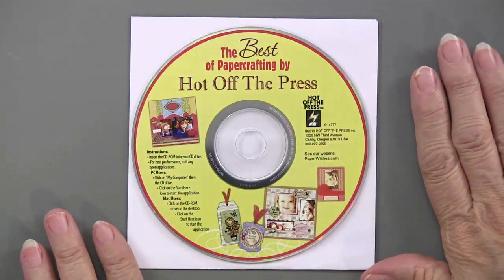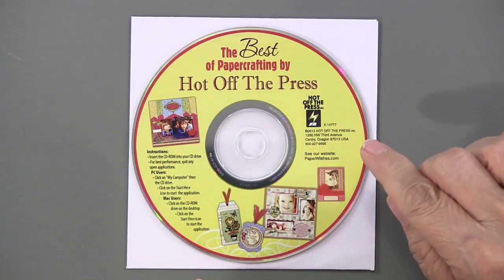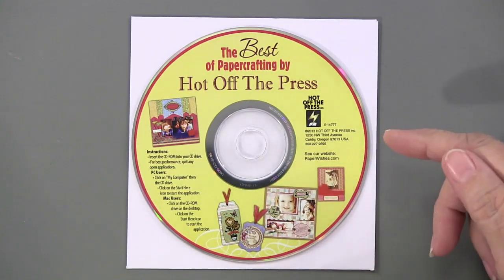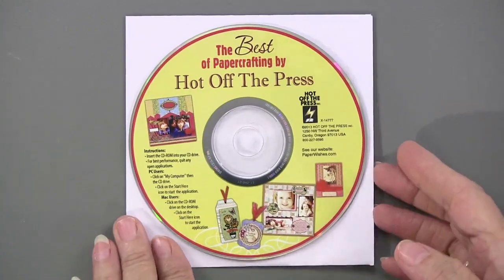Here is the CD, and this is the basis of everything. Here's where you're going to have all of your projects, all the printable papers, instructions, and they're also cut out — so that's all right in this one little thing.